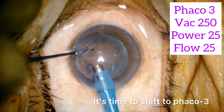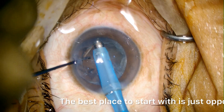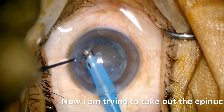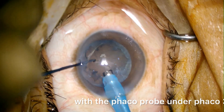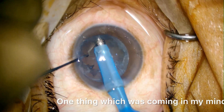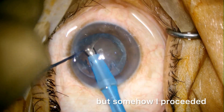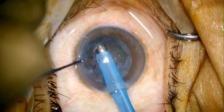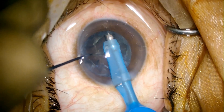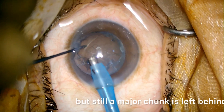It's time to shift to phaco 3, the epinuclear phase. The best place to start with is just opposite to your incision site. Now I am trying to take out the epinucleus with the phaco probe under phaco 3. It seems to be a little bit sticky. One thing which was coming in my mind was to remove the probe and to do hydro again, but somehow I proceeded. I am not able to hold the epinucleus, not able to get the catch. Some part I got, but still a major chunk is left behind.